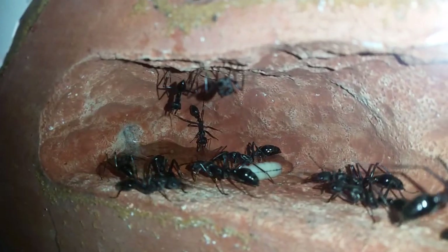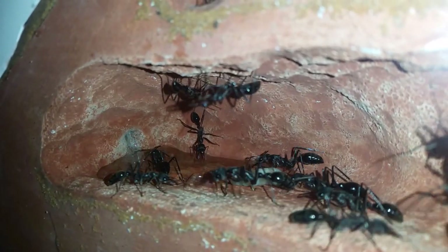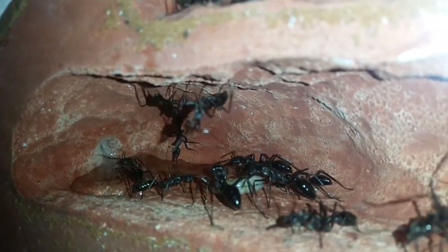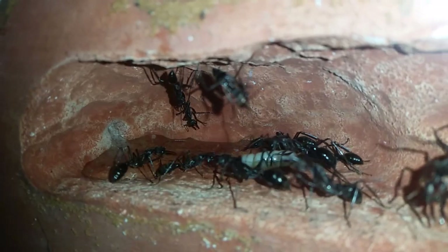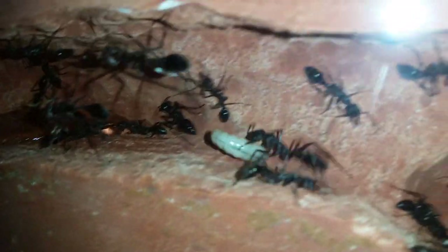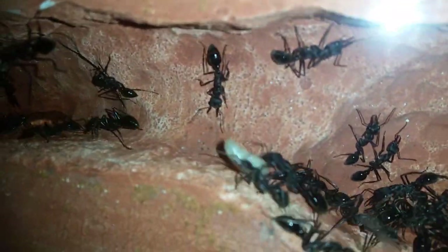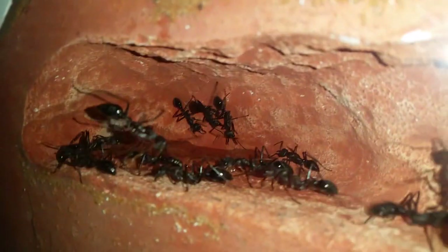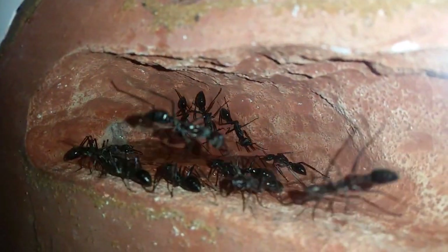As soon as the water seems to touch the larvae, they know, and start wriggling around. They'll come and grab them - there she is, already starting to move. Dragging them out of the way. Like I said, they know what they're doing. It's good to hydrate the nest too. It's actually great that that chamber is empty because I can give it a really good hydration.